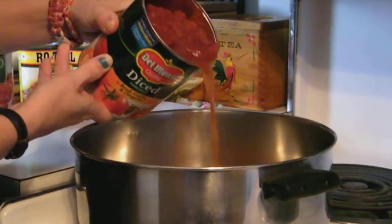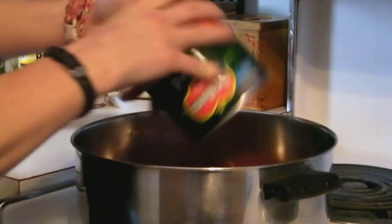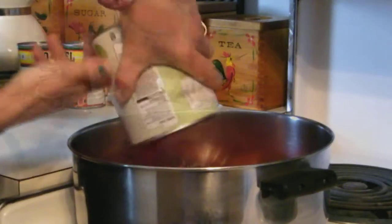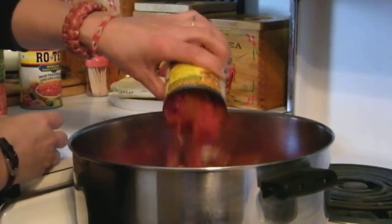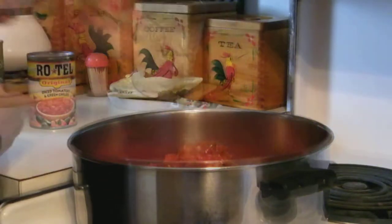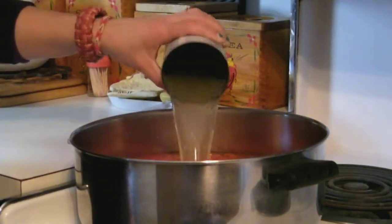Today we're making a chunky tomato soup, so we're just pouring the 4 cans of tomatoes right into a 5 quart pan with all the liquid. If you prefer a smooth soup, just pour them into a food processor first. Then add the can of chicken broth and bring it to a simmer.